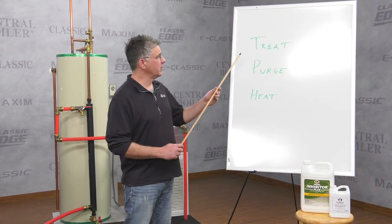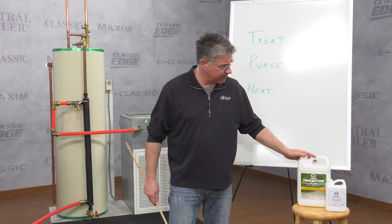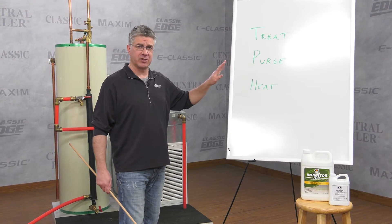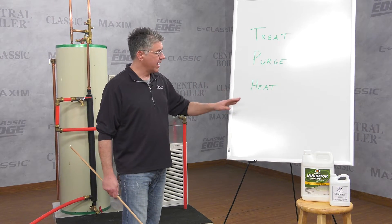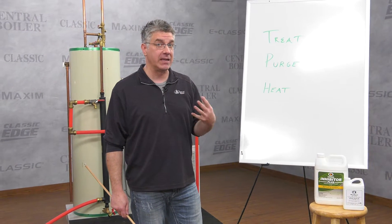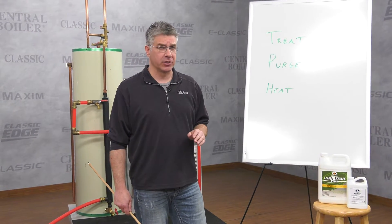First thing you must do is treat the water with corrosion inhibitor and moly boost. Second thing is you must purge any air in the system using domestic water pressure, and thirdly you must heat up the outdoor furnace to kill any microbes that may be hanging around. It's pretty easy — we're gonna show you how to do it.